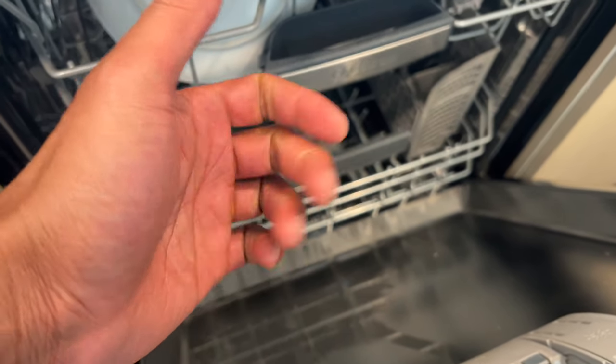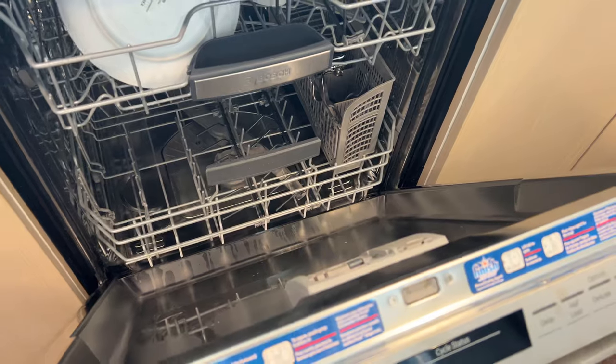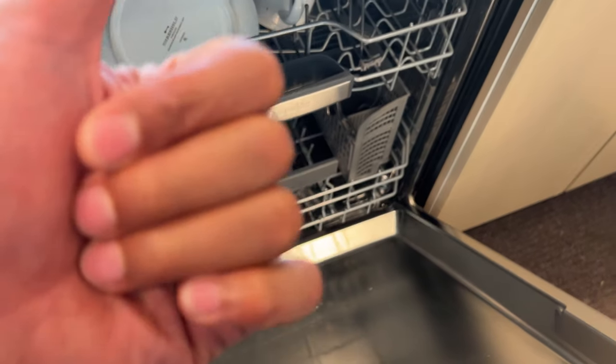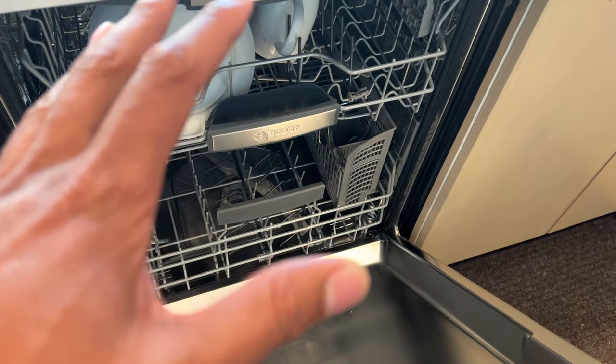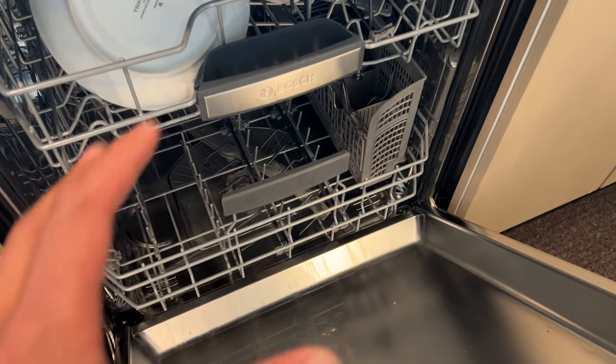All right, today I'm going to show you how to reset a dishwasher. Right here I have a dishwasher and I'm going to show you how to reset it. But before you get started, give me a thumbs up as well as subscribe to my channel — I'll appreciate it tremendously.